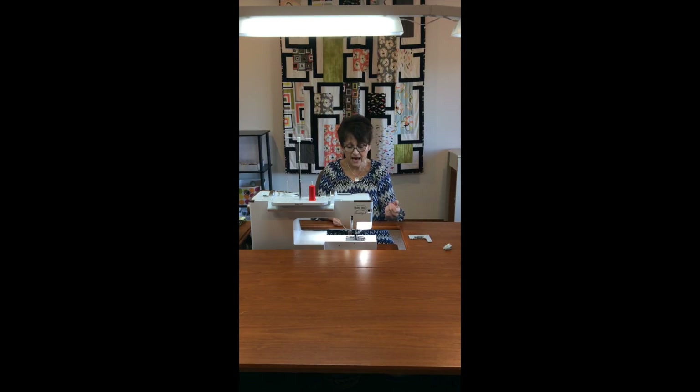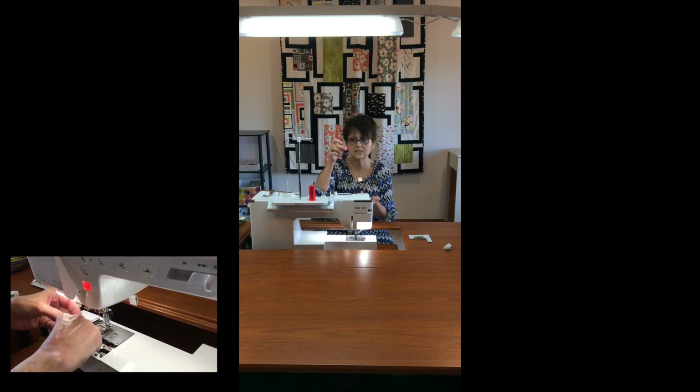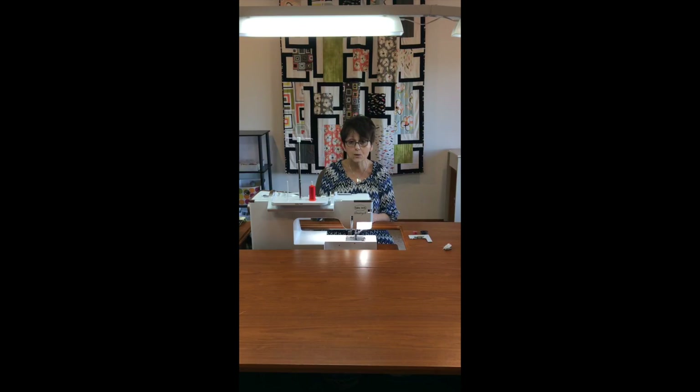We're gonna set that aside and then I'm gonna go ahead and take out my bobbin. Don't panic if your bobbin case comes out at the same time — that's okay, we needed to take it out. I'm gonna take my bobbin and my bobbin case and set them aside. Now when I look down in here, there's a lot of fuzz in that bobbin case. So I'm gonna take my little brush and I'm gonna clean out my fuzz.